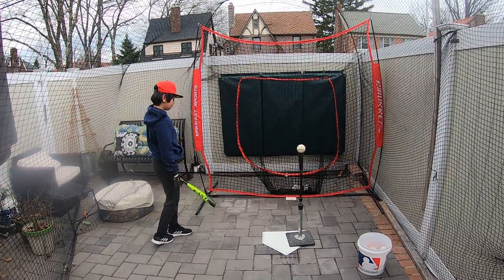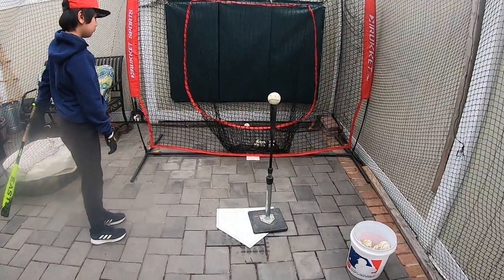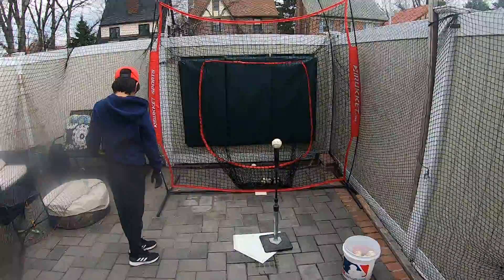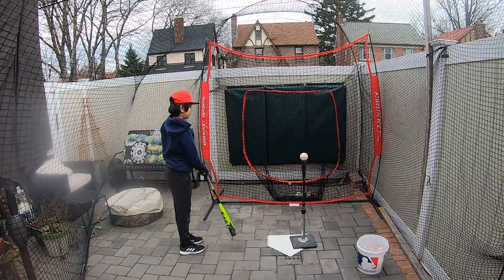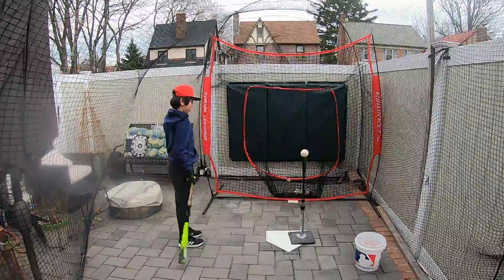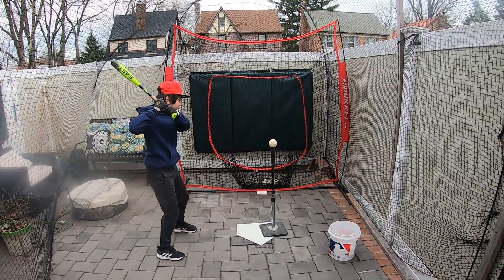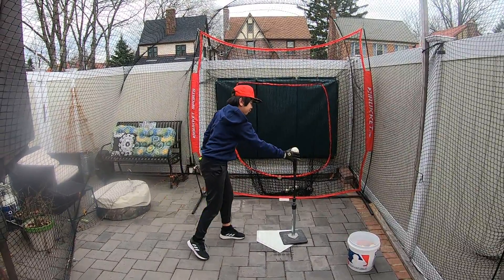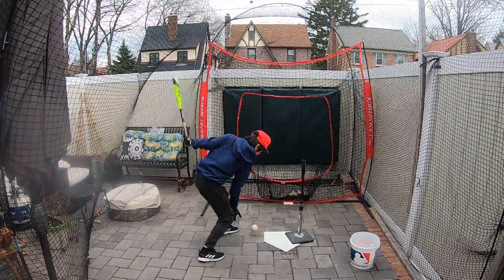We set the tee up on the outside part of the plate and towards the back, as you see here. And we want to hit these to right field.